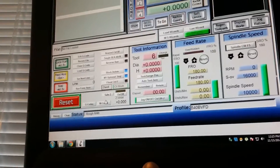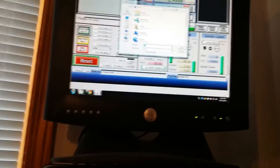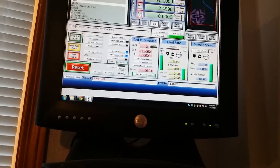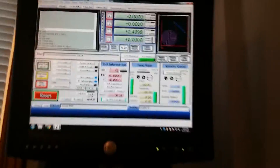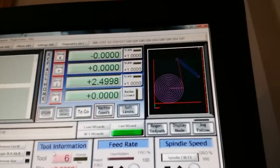We'll be using Mach 3 on an older desktop with a parallel connection connected to the router. We'll go ahead and load the G-code. Mach 3 gives you a small preview of what's going to be cut, and we should be good to go, so I will just hit the cycle start button.